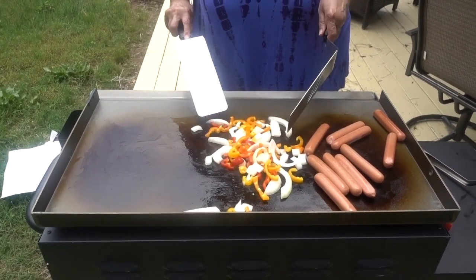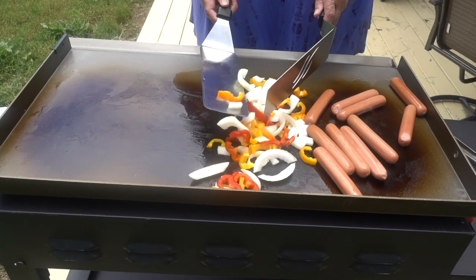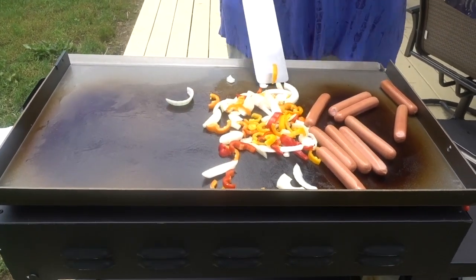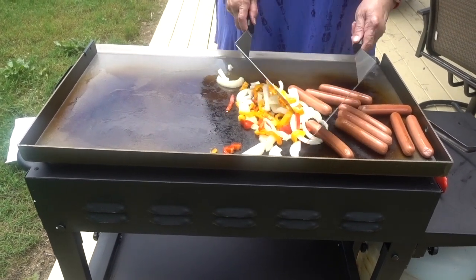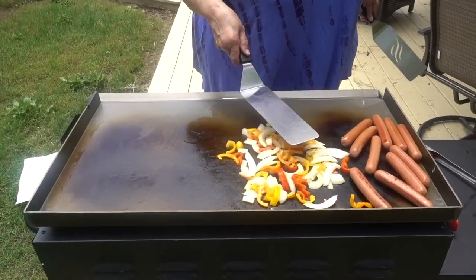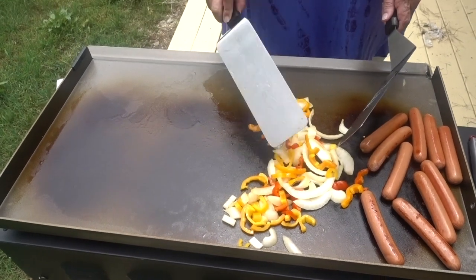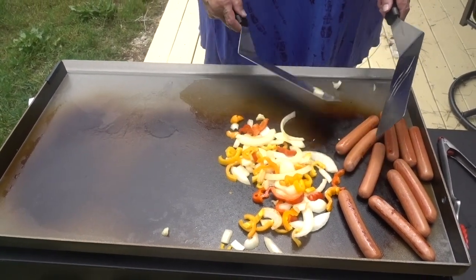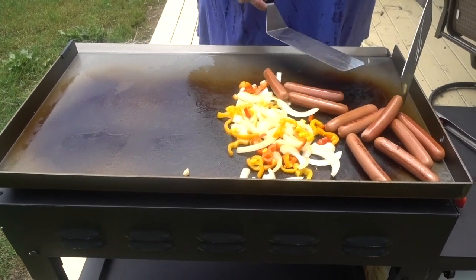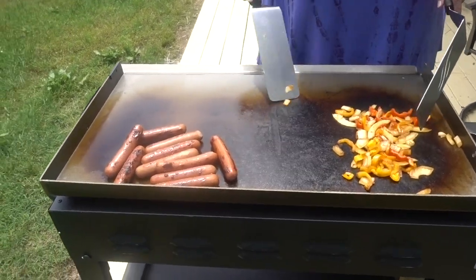Well, you see, I told you this is my first time. You know me, I come out here acting like I'm all professional. I'll keep that going. I'm going to have some fun with this, coming up with different concoctions that I can put out here. I moved the hot dogs over and the veggies are almost finished.